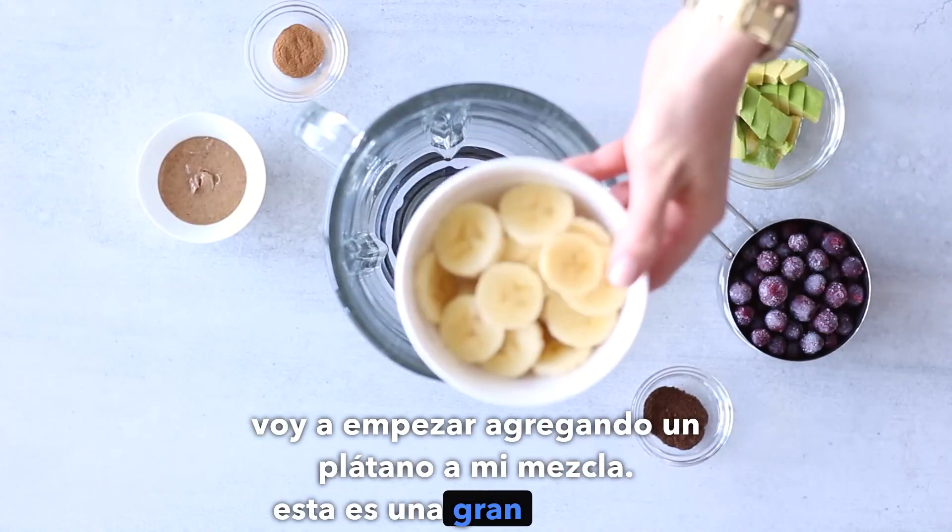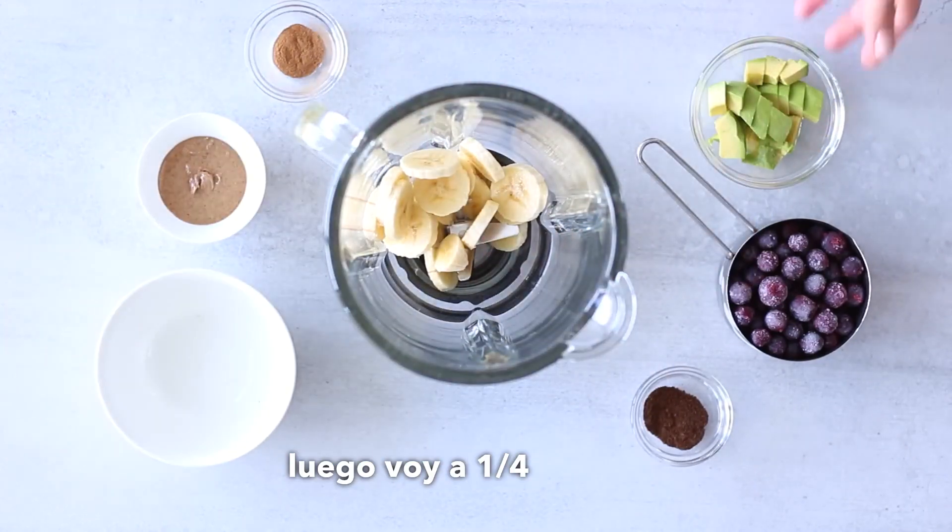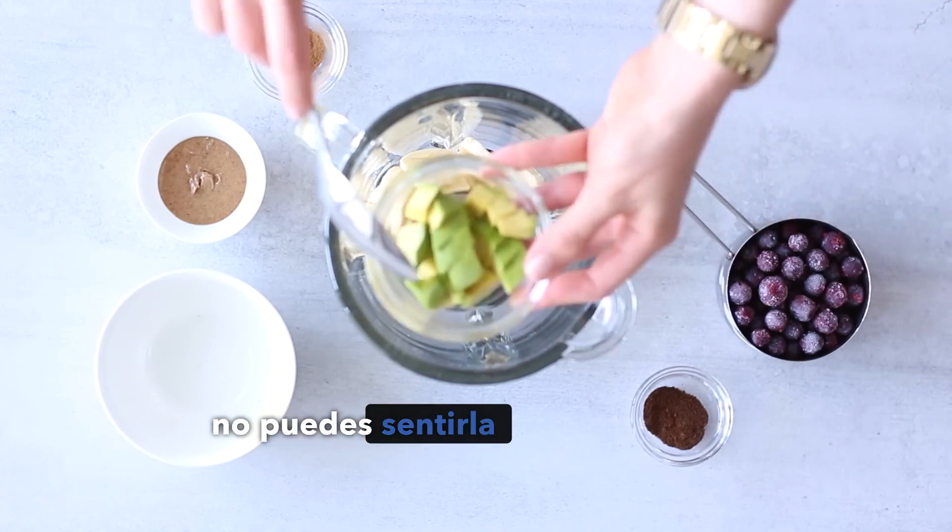I'm going to start by adding one banana to my blender. This is a great source of healthy carbs and will also help to make the smoothie sweet and creamy.